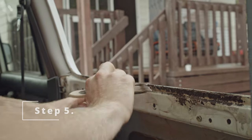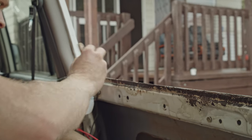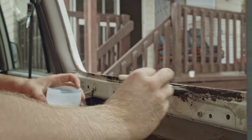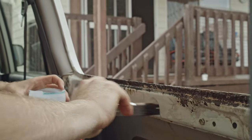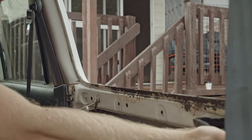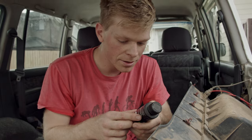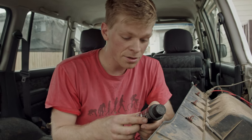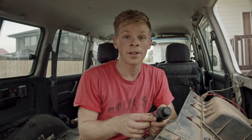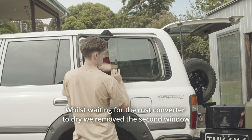This is the rust converter going on now. You apply it quite generously with a paintbrush. What it does is a chemical reaction to stop the rust growing any further — it essentially seals it — and then I'll follow it with a coat of rust guard primer. Touch dry 30 minutes, allow two hours prior to overcoating. So our one-hour gull wing installation is already out the window.